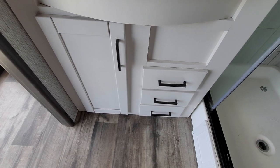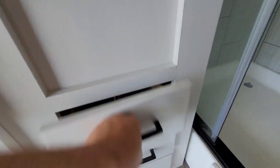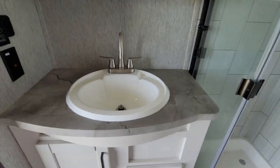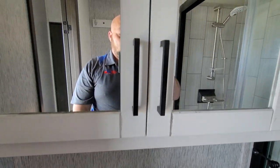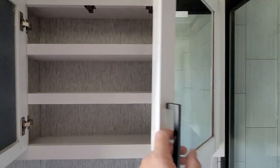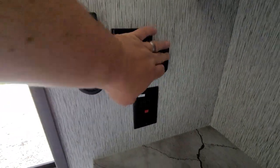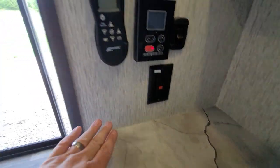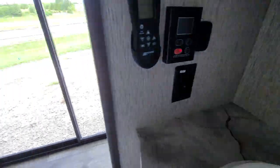You'll have some underneath-the-sink storage, along with three drawers. Moving up, this is going to be your bathroom sink located directly beneath a dual vanity medicine cabinet — plenty more storage in there, and they leave room up top for anything else you may need. In here you'll have your water heater control panel, your light switch for the bathroom, another 120, along with your fan speed controller.